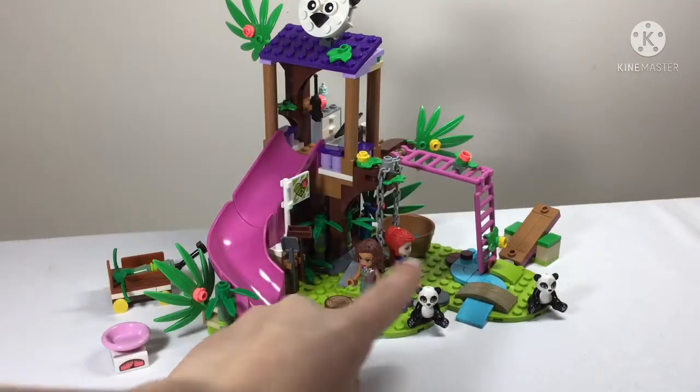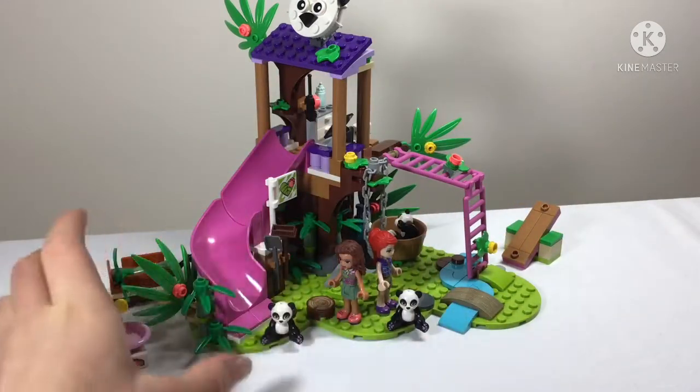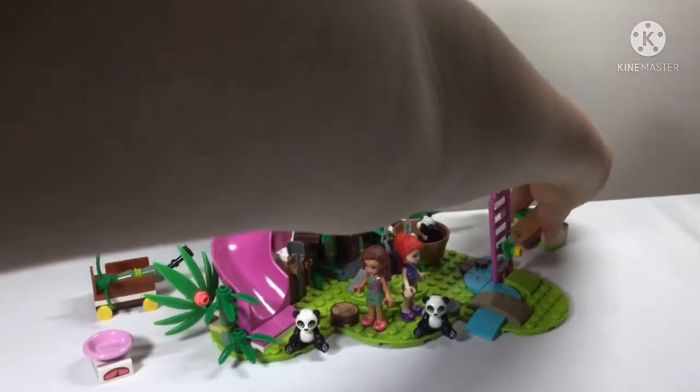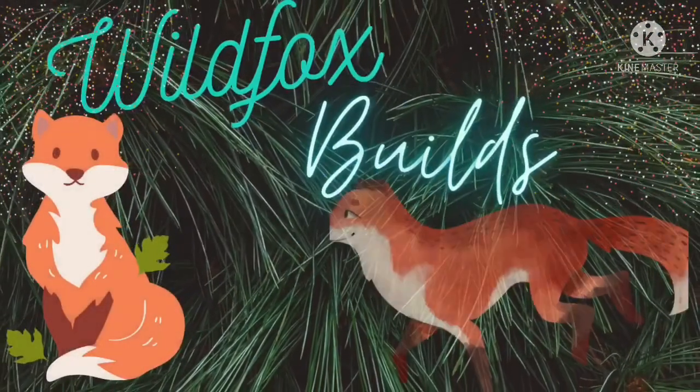Here's the whole set. We have three pandas that can go for a wash - I might as well clean up that dirty panda. There's a bed, a slide, a climbing frame, seesaws, and bamboo just about everywhere. It has lots of different opportunities for play. It might be a bit fiddly and fragile - you can't just pick it up without little things falling off - but other than that, I think it's a fantastic set. Thanks for watching, bye!